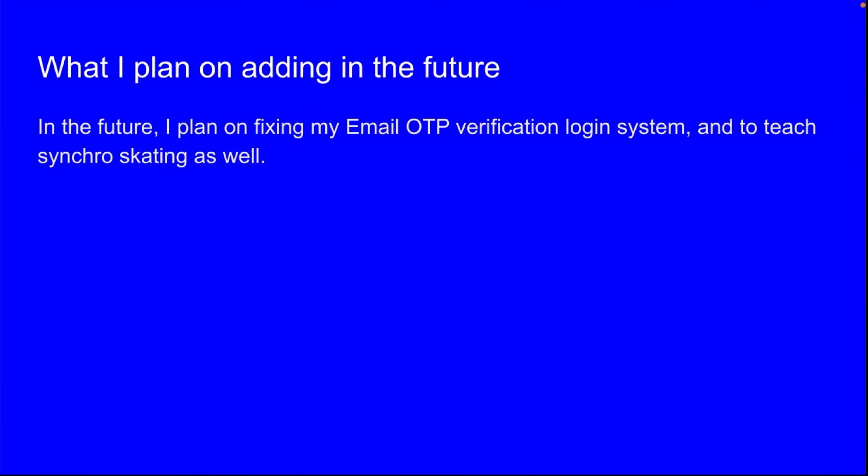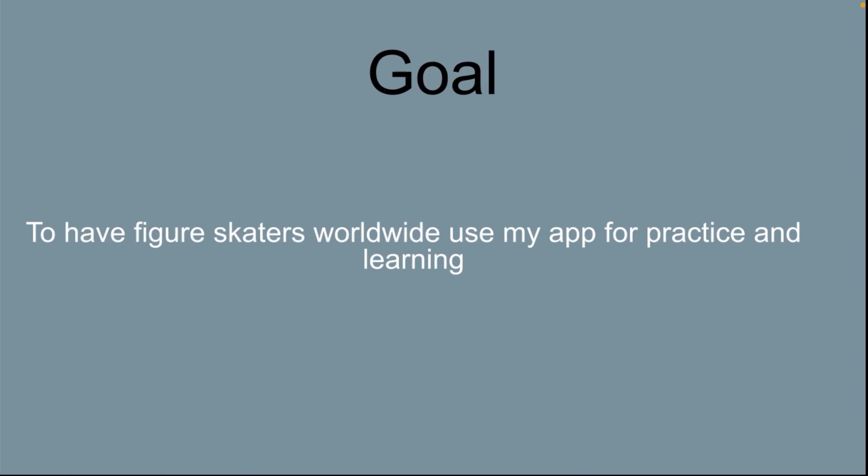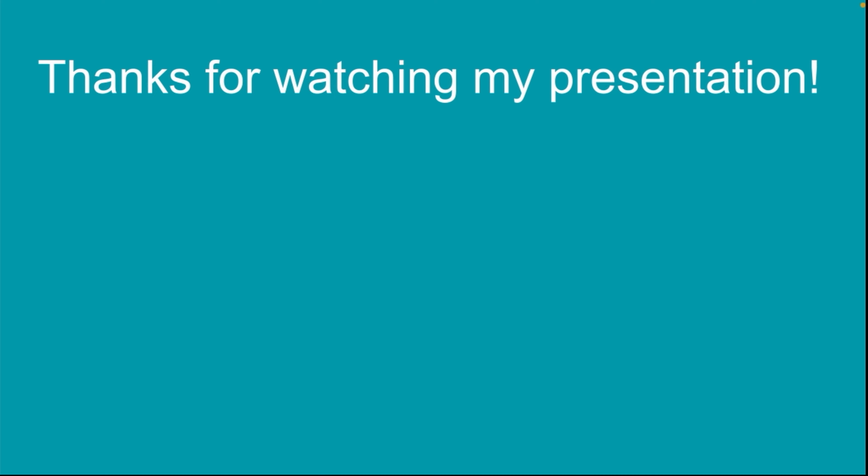In the future, I plan on fixing my email OTP verification login system and teaching synchro skating as well. My goal is to have figure skaters worldwide use my app for practice and learning. Thanks for watching my presentation.